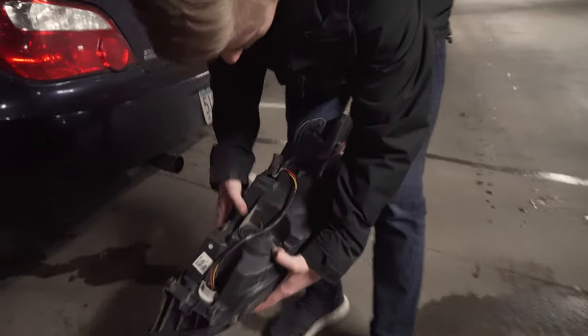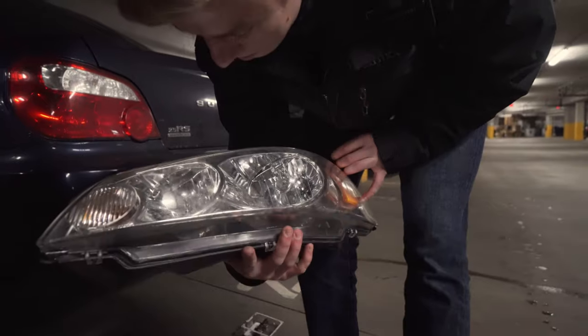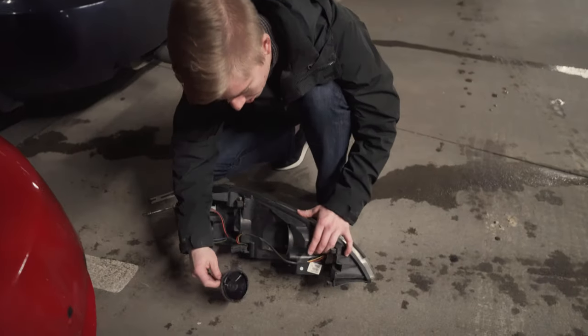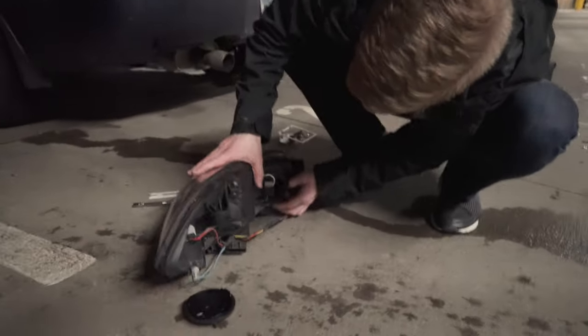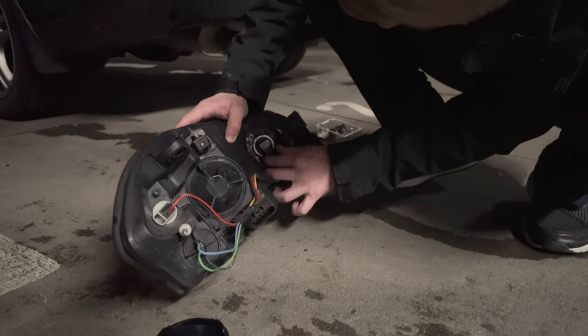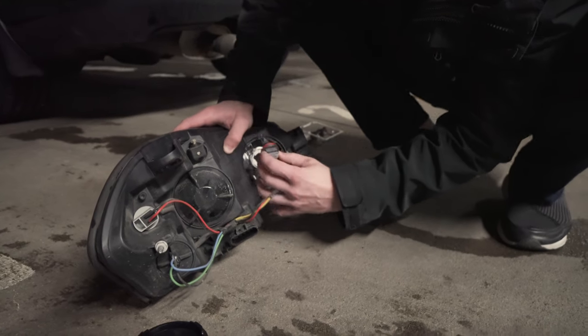Then grab which one's the low beam. Little cord, turn that way. And then just twist like that.